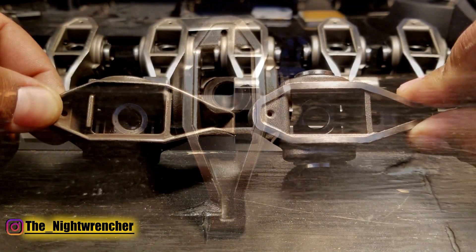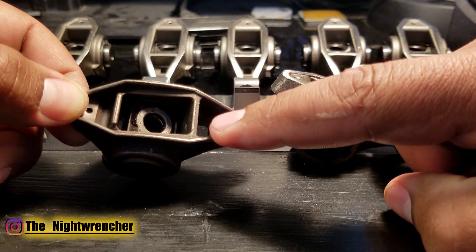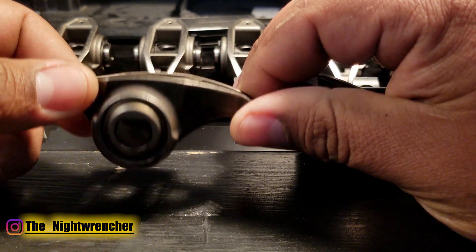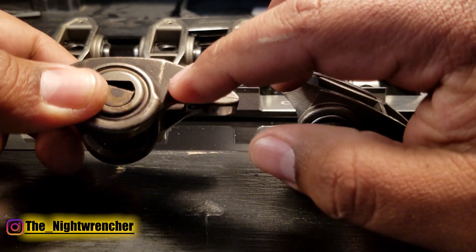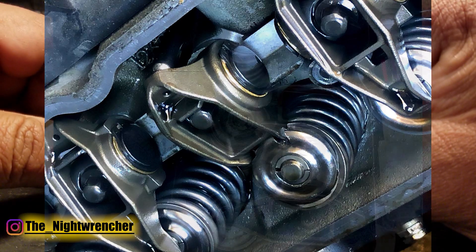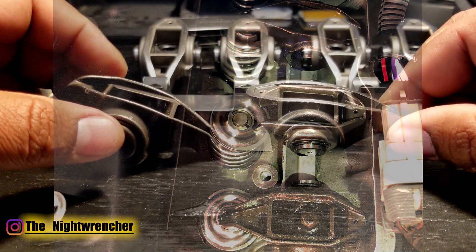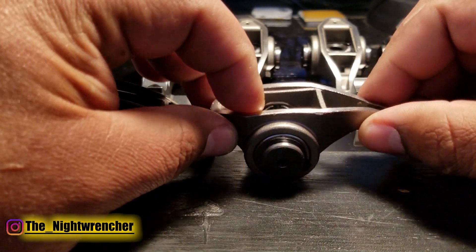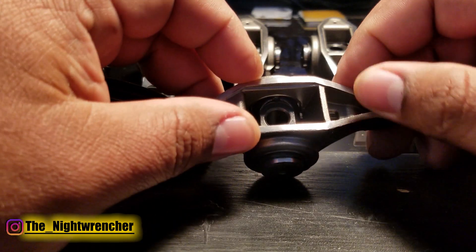The most obvious part is this section right here, and this part is actually known as the most common failure for a stock rocker arm — especially for rocker arms that have to handle higher spring pressures and maybe higher lift camshafts. They tend to break right here. I'll put some pictures up on screen of some examples. That hasn't happened to me personally, but it is possible. What PRW has done is they've created this casting, and it does feel a couple ounces heavier.